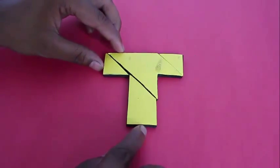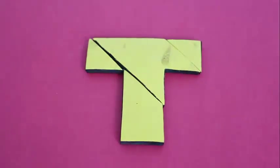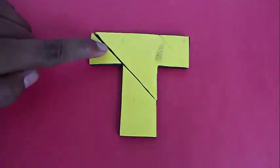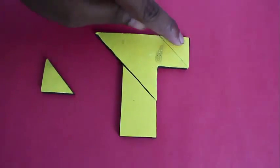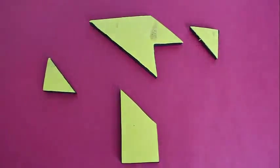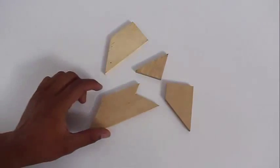Here you can see the T has been assembled — all four pieces make the T. This puzzle has been sold commercially for many, many years. It can be cut out of wood, it can be cut out of rubber, or you can cut it from pieces of cardboard which are similar on both sides.